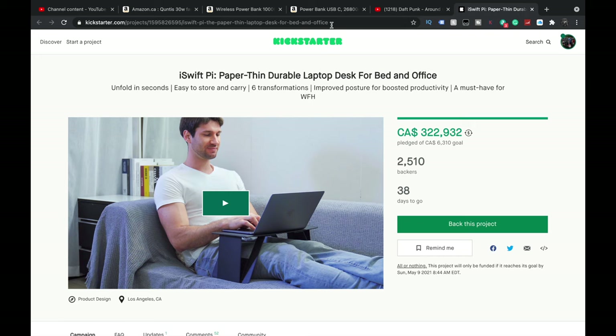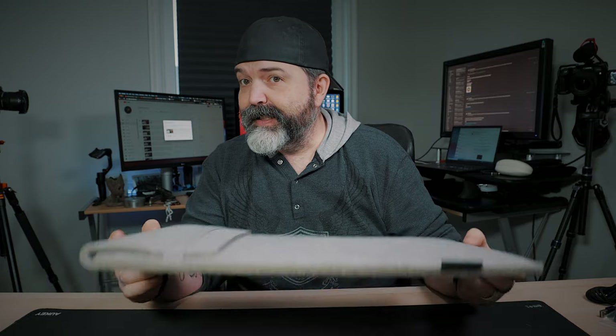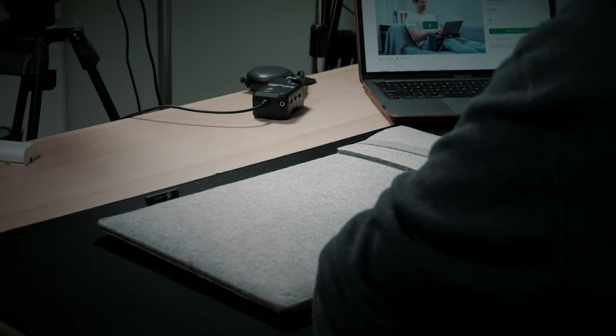So these guys here, iSwift Pi, they have a Kickstarter coming out — or it's out already. They sent me this, the iSwift Pi. I'll put links to their Kickstarter page so you guys can watch it in its entirety.